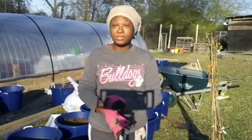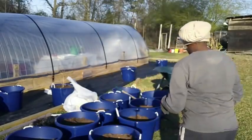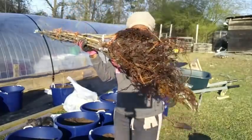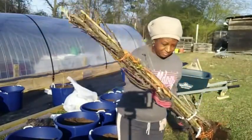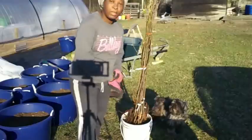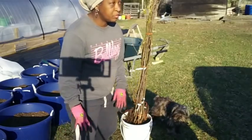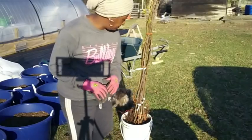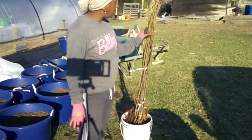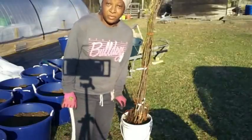Welcome everybody, welcome back to Homestead Heart. Today I am outside getting ready to plant some trees. These are our trees that came in from Ison's Nursery and I have had them soaking in some water for the last few hours. We've been so busy with the farm fence, so it was in that water a little longer than I wanted, but that's okay. It's time to get them out now and get them planted. Let's get started.